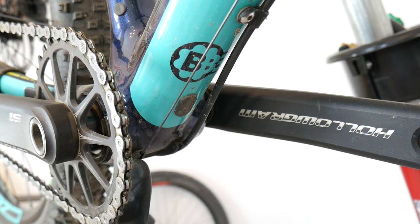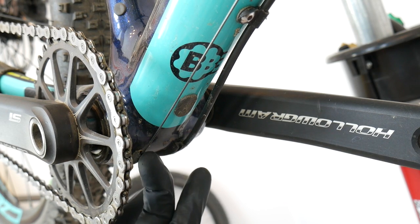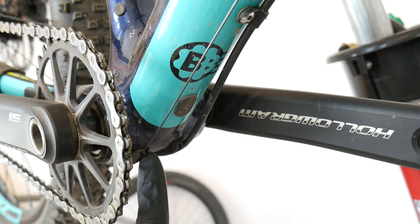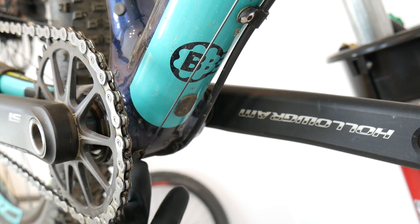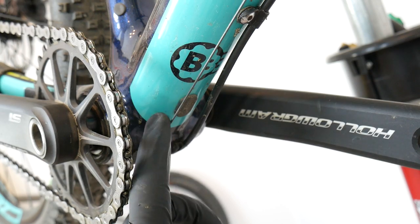The same applies to the guides we sometimes have under the bottom bracket. The water isn't really the problem here because it will dry out very easily, unlike in the chainstays or housings. But just use a brush and make sure there's no sand, mud, or anything collected there. In this way we prevent our cables from snapping.